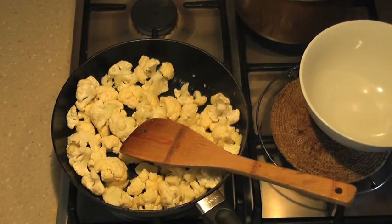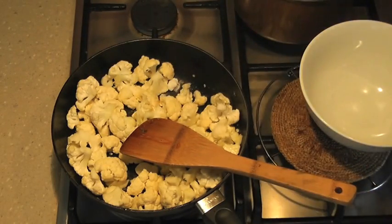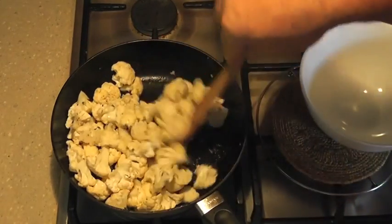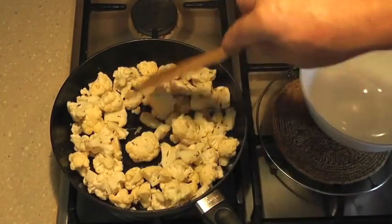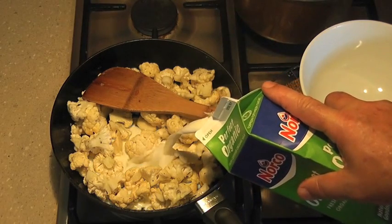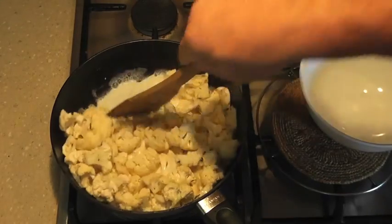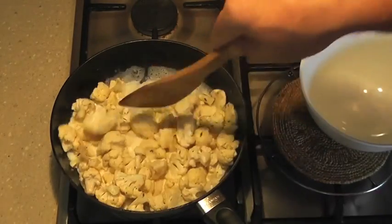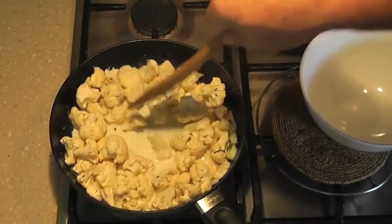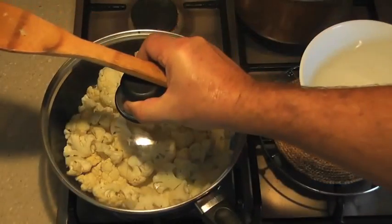I'll add about half a teaspoon of salt and some freshly ground pepper, then pour about 200ml of liquid in there. Just before it's finished cooking, when it goes soft, I'll add just a bit of sour cream. I'll bring that up to a simmer and let it simmer for about five minutes until the cauliflower is nice and soft. I'll just put the lid on and we'll come back in five minutes.